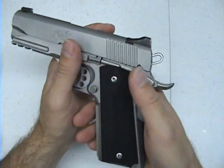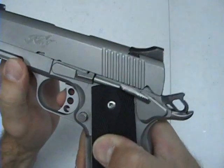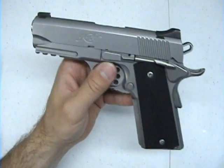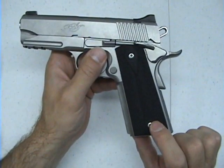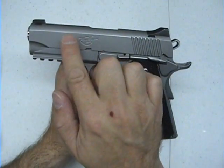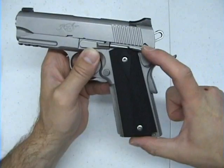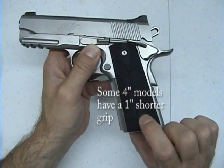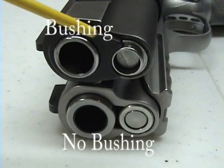The trigger pull is really nice — there's a little bit of take-up and then it breaks cleanly. The frame size is the same as a full-size 1911; what differs is the slide length and barrel length, making this a four-inch model. Everything else is equal — same handle length. So if you have another 1911, you can use those magazines here. It also has a bushingless barrel.